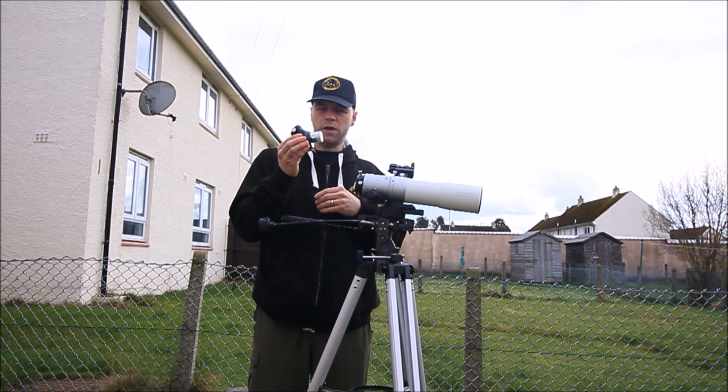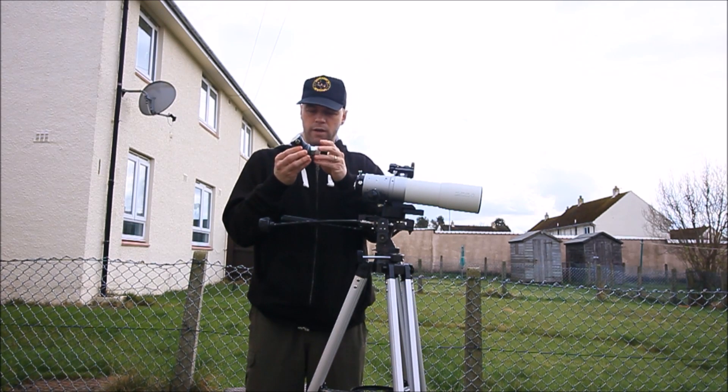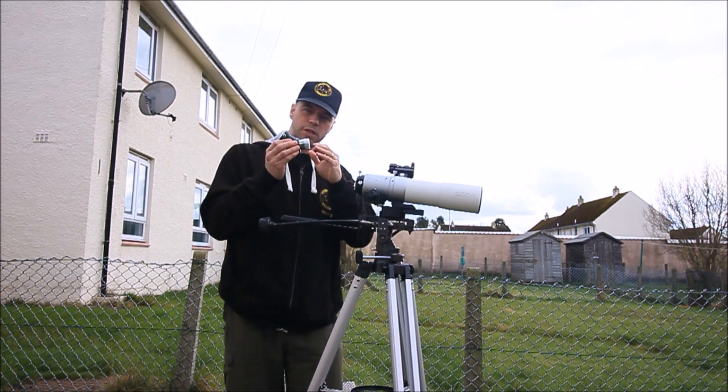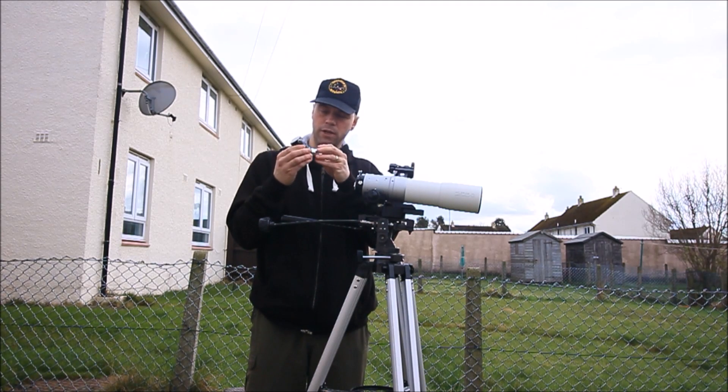This is a 45-degree angle, metal construction, really good quality. And it's got a really good, high quality quartz prism in there — really, really good quality.